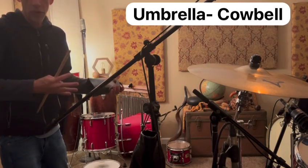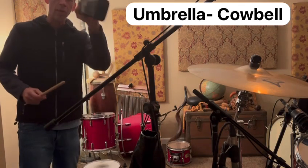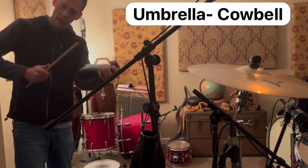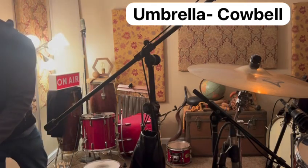We'll kind of decide which tone we might want to get out of the cowbell, but I'm holding it in one hand and hitting it with the other. So that's our cowbell.